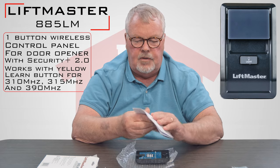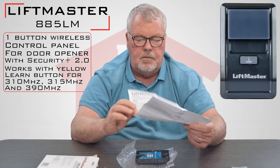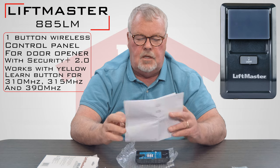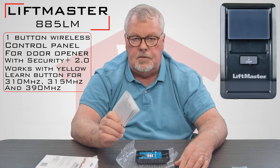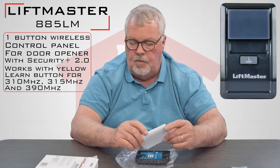The most important part of this product is the instruction manual. It comes with every one. My suggestion is when you get it, take everything out, inventory it, and read the directions — because this will tell you how to install it, how to program it, and how to make it work.